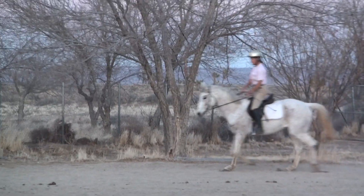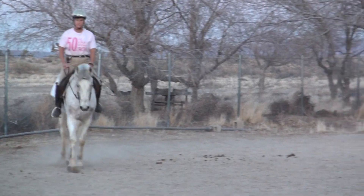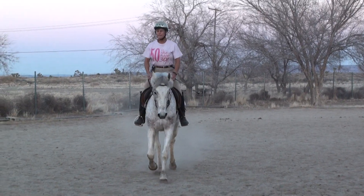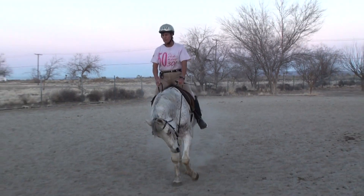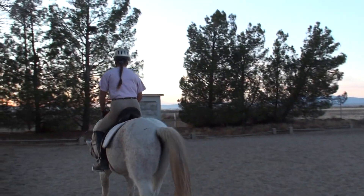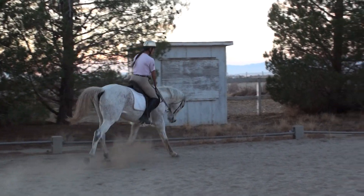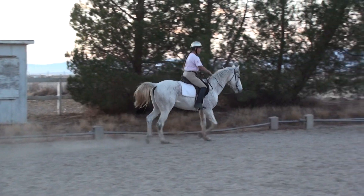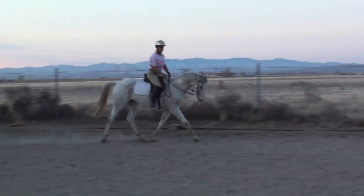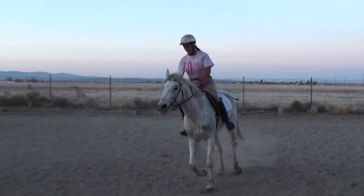Now we'll change direction. I want to bend him through the corner, ride him nice and straight. Instead of riding to the corner letter, I'm going to ride to R, S, V, or P so that he has more time to organize his body with some straight before he has to bend for the corner. Our dressage court is under repair for footing, so right now the rails are pulled out and the letters are away, but I know my arena well enough that we can work here.